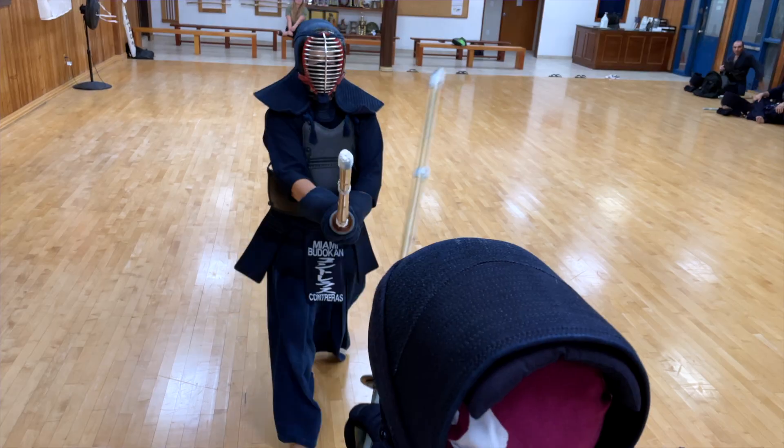The classic image for harai is a knock of the sword done by leaving the center and coming back sharply to make an opening and create an opportunity to attack. This is one way of doing it, but there are more ways to knock the sword out of the way in order to have an opening.